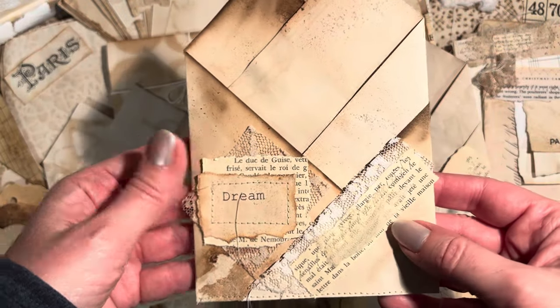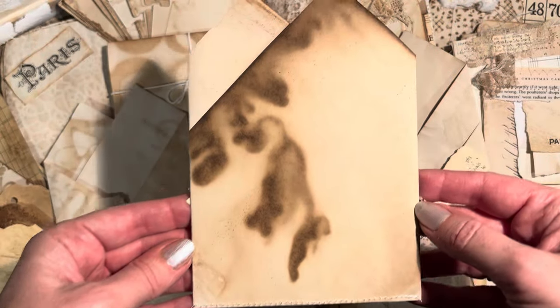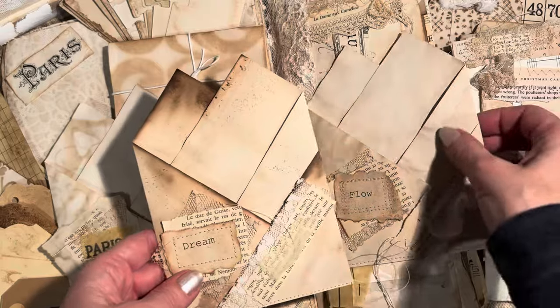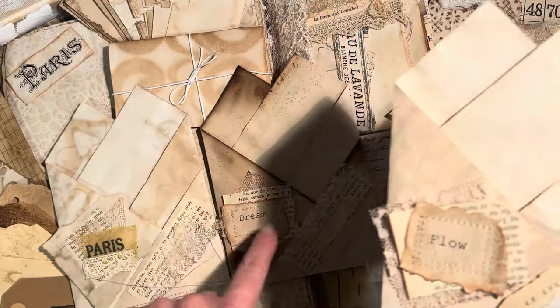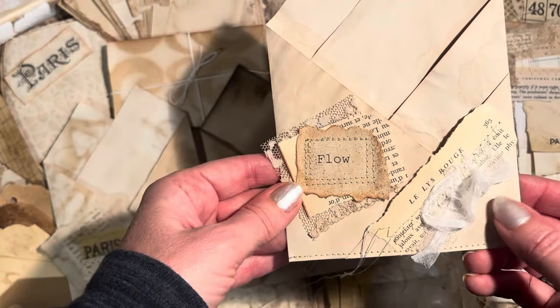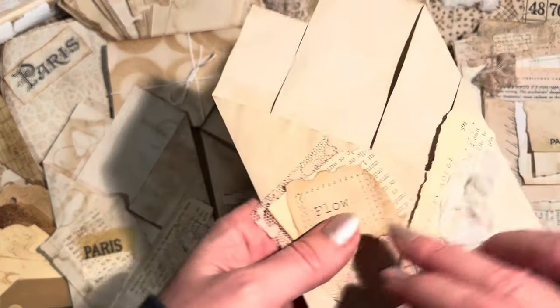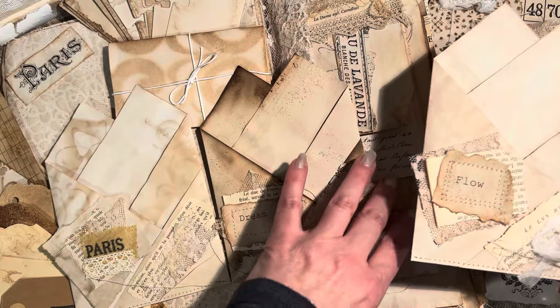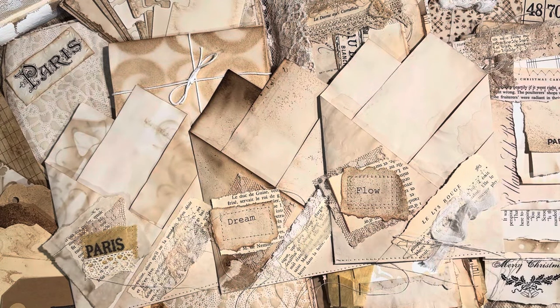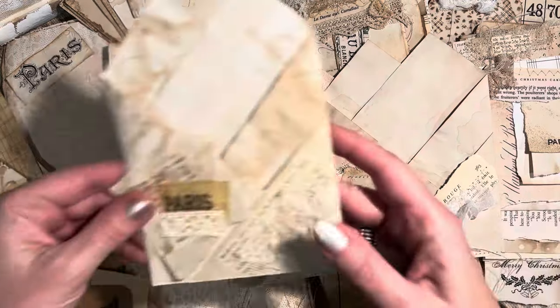Today I have three more pockets to share with you. We actually created a pocket from scratch on the last video so you can see the entire process. I had also had three more loaded pockets to share in that video, but those have all since sold. So I'm completely sold out of loaded pockets on my Etsy shop — it's time to make more! Let me just turn the camera on and we'll load up these pockets together.